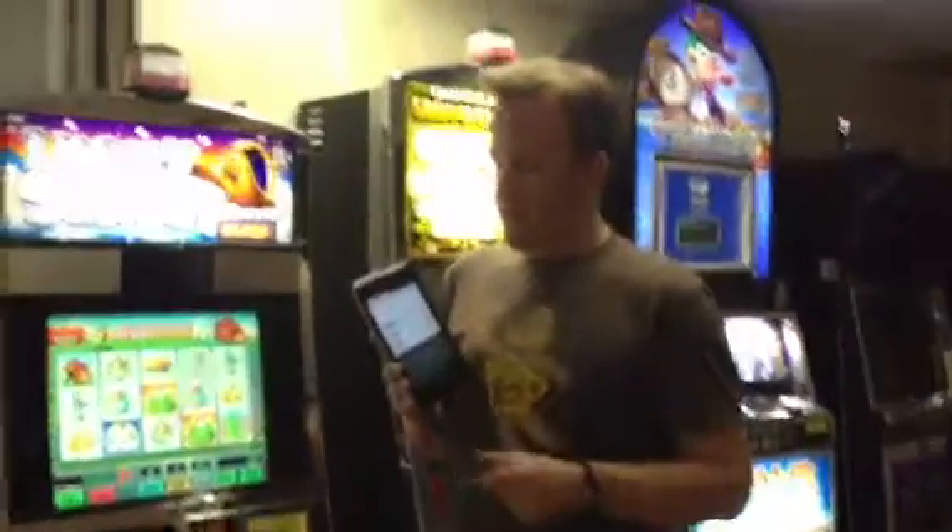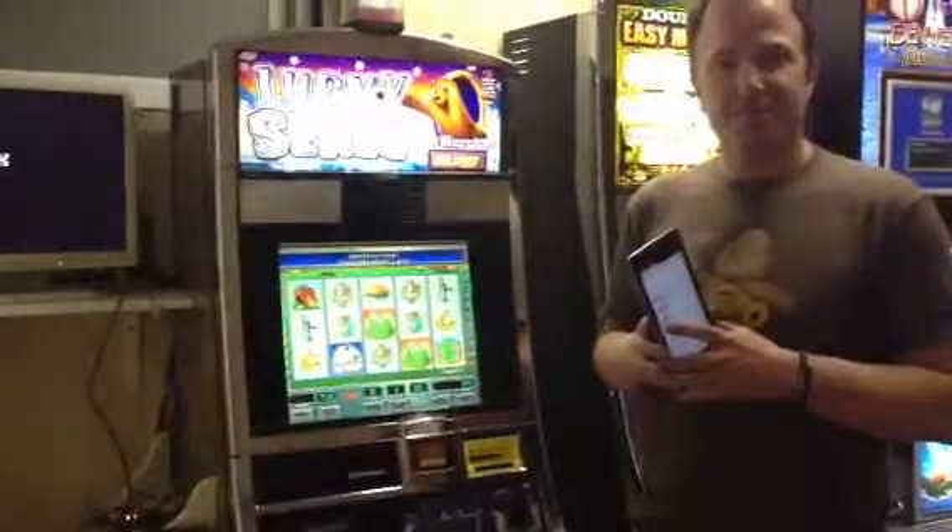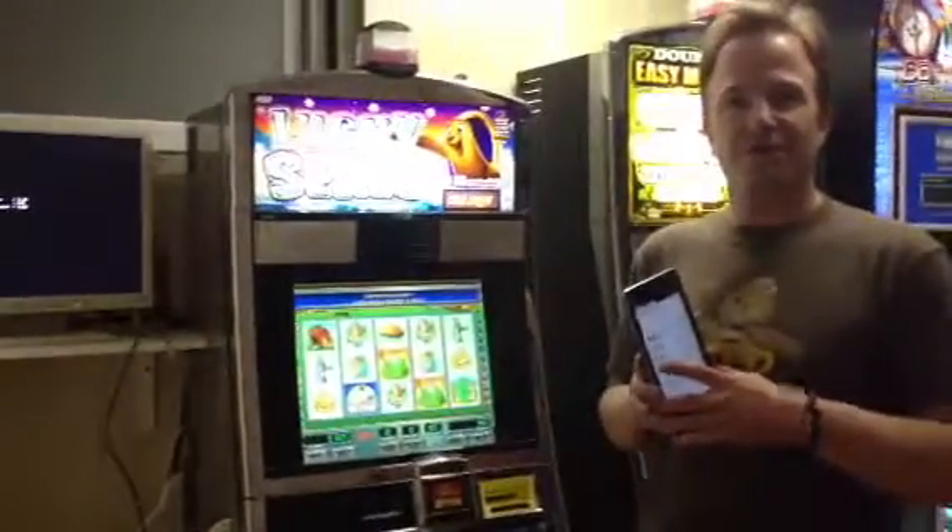In this case, 20 credits. You tap 20 credits, and 20 credits gets added to the machine. It's that easy. Thank you.